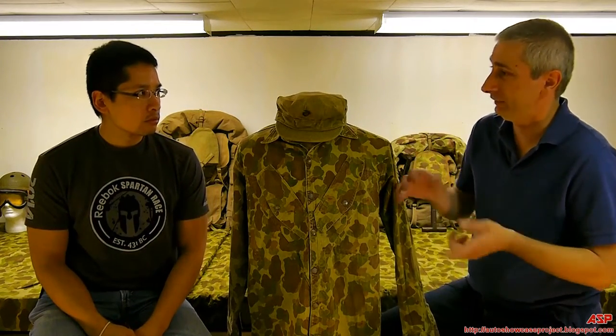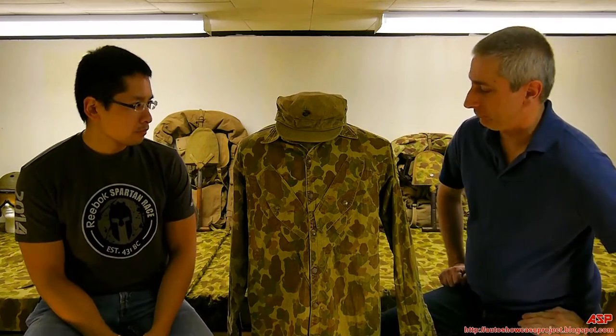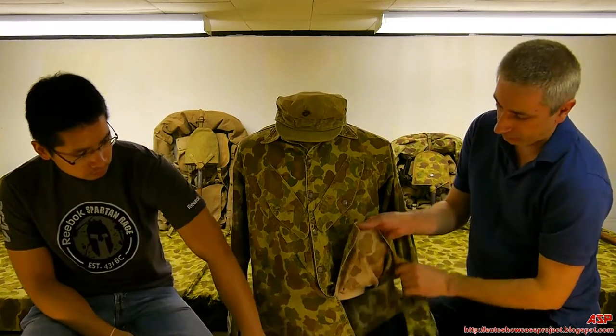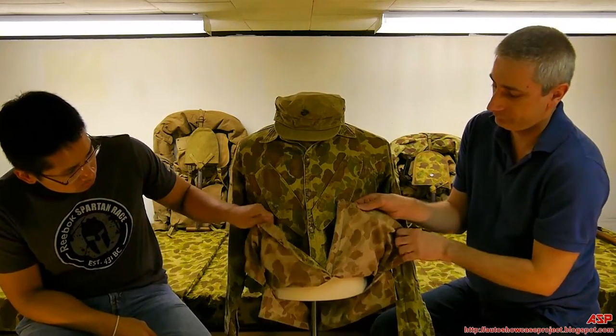There were no brass USMC buttons — probably a cost factor. Both the brass and the stamped 'U.S. Marine Corps' on all the buttons would have added expense. It was completely reversible — to what we would consider jungle or sand.